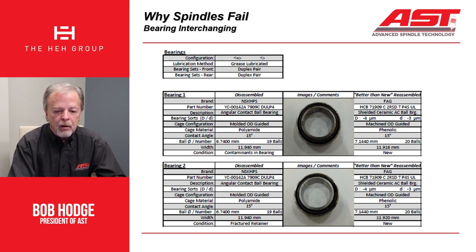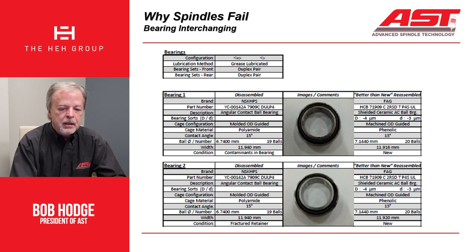Here we have a little bit larger balls, so there's more capacity. Instead of 6.74mm, we have 7.144mm. And instead of 19 balls, we have 20 balls. So how do we justify saying that we're building spindles better than new? Because we're using better bearings.